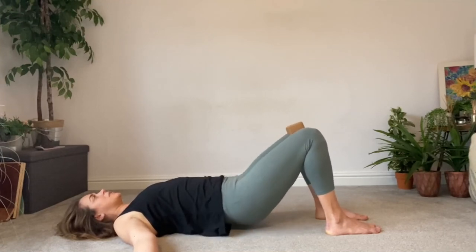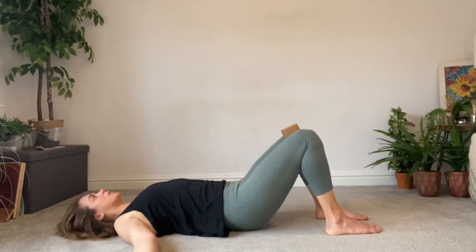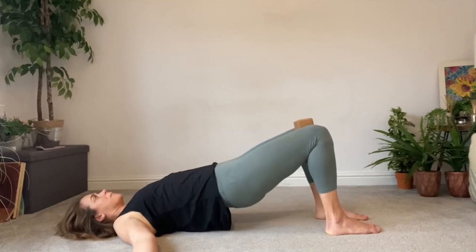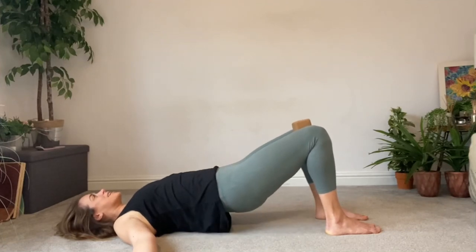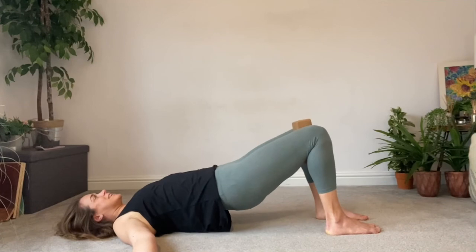It's also important with this and any other exercise to remember your breath and try to keep other parts of your body relaxed. Just because my shoulders, hands, and arms are working doesn't mean my neck, jaw, and face should be tensing up. Focus on your breath and make sure you're breathing — your body is relaxed but working hard in certain areas.